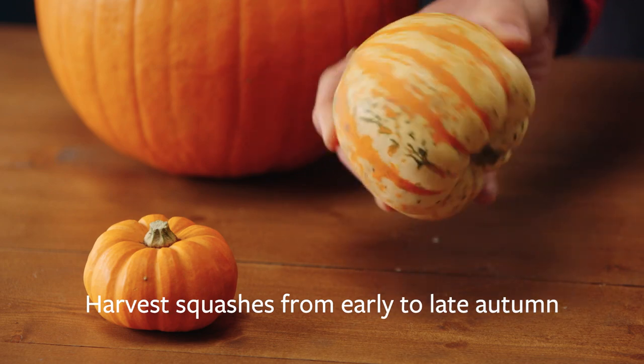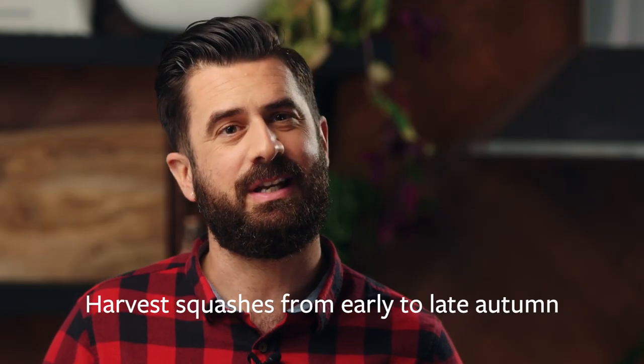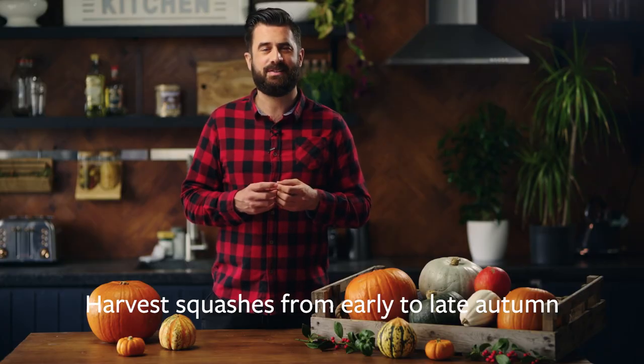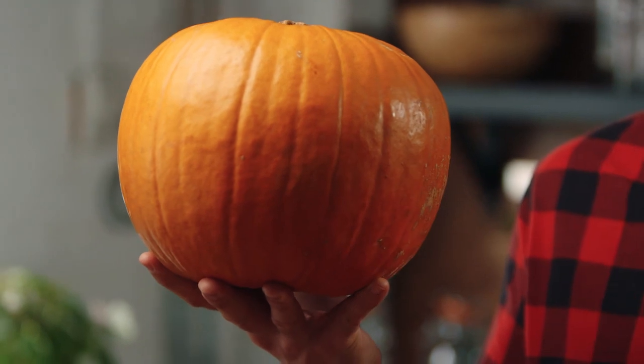It's best to store your squashes from early through to late autumn. They may not be as tasty and are more likely to go moldy if you harvest them too early in the season, so don't be too quick to harvest. Tapping the main body of the pumpkin and listening for a hollow sound is a good way of checking if they're ripe.